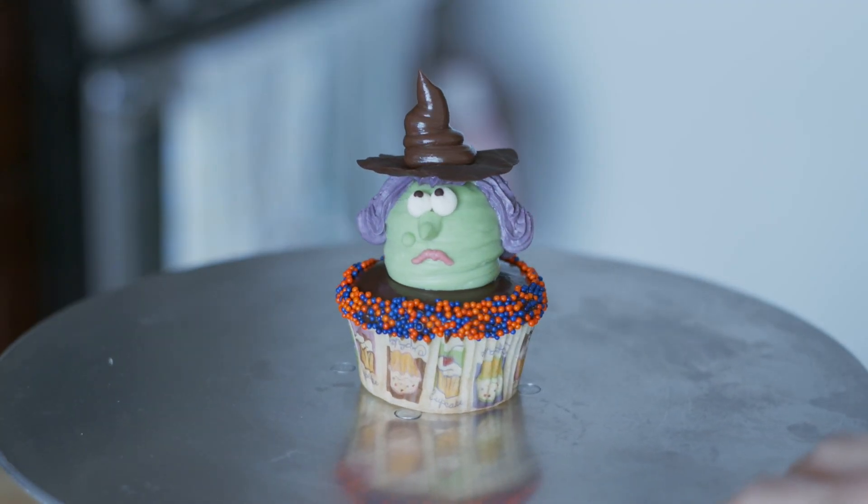That's it for our spooky witch cupcake! Please check out my other videos including the spooky mummy cupcake, and subscribe if you like them. Happy Halloween!